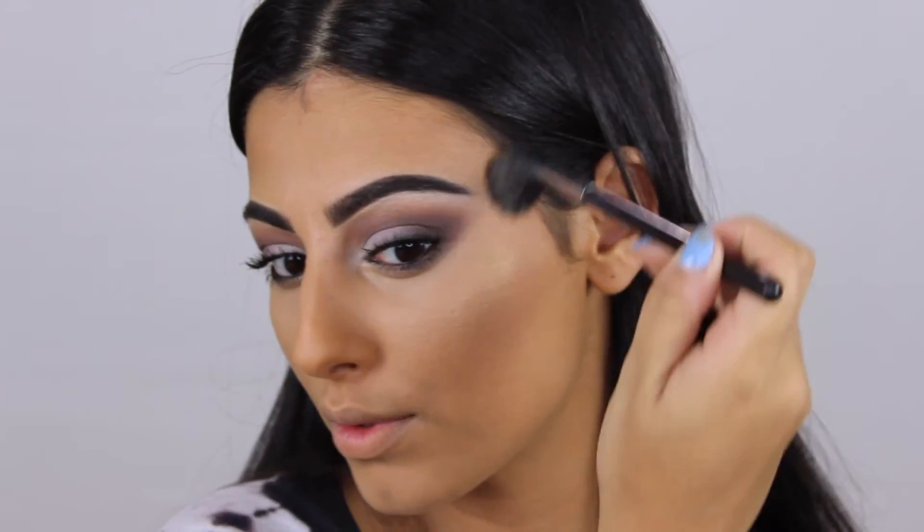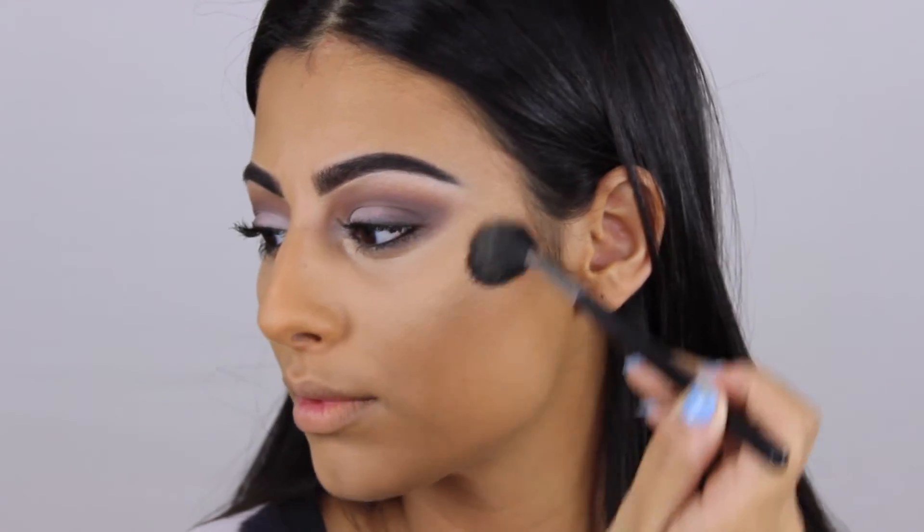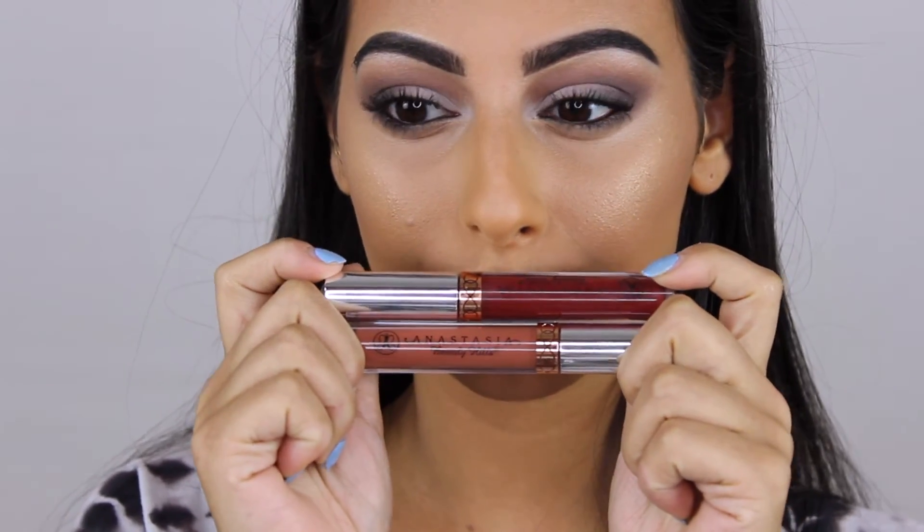For highlighter I'm taking my Becca highlighter in the shade Prosecco Pop — this is from the Champagne Splits palette by Jaclyn Hill and Becca. I'm applying it with my Morphe M501 brush on the tops of my cheekbones and then the bridge of my nose.